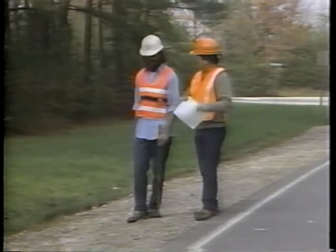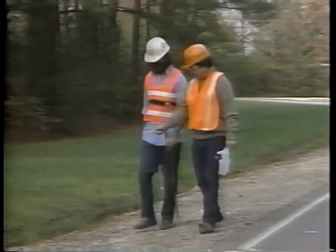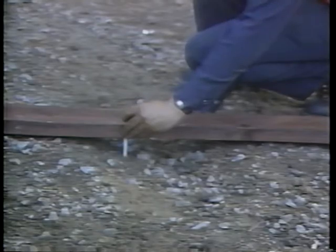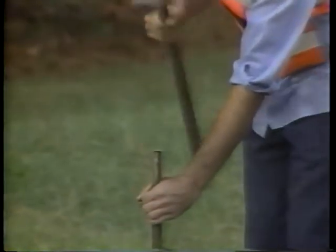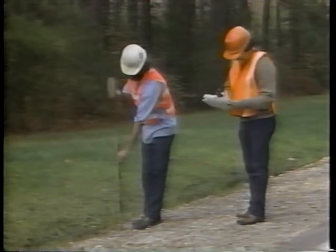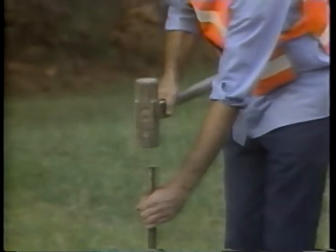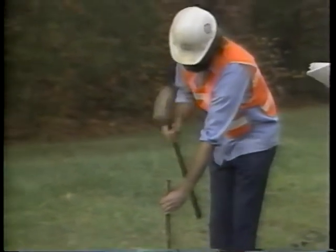Step two: determine and mark the limits for reshaping. Check your work area for defects like ruts, erosions, and flat slopes. Make sure sufficient material remains to restore the shoulder surface to its original shape and cross slope. Mark alongside the road where the repair is to begin and end.